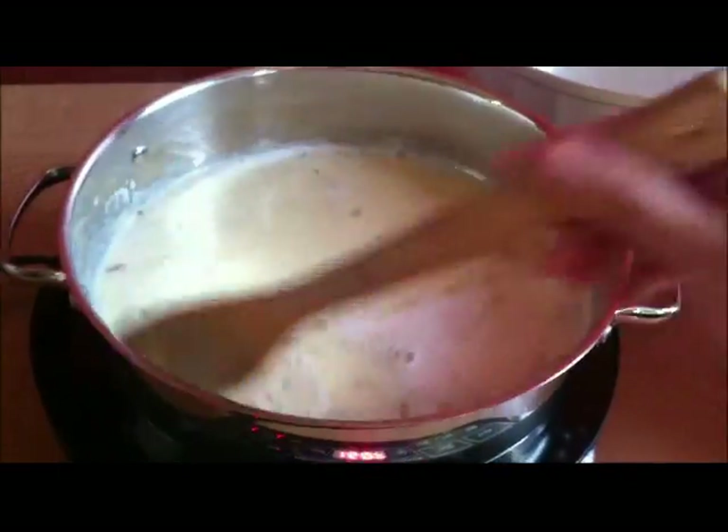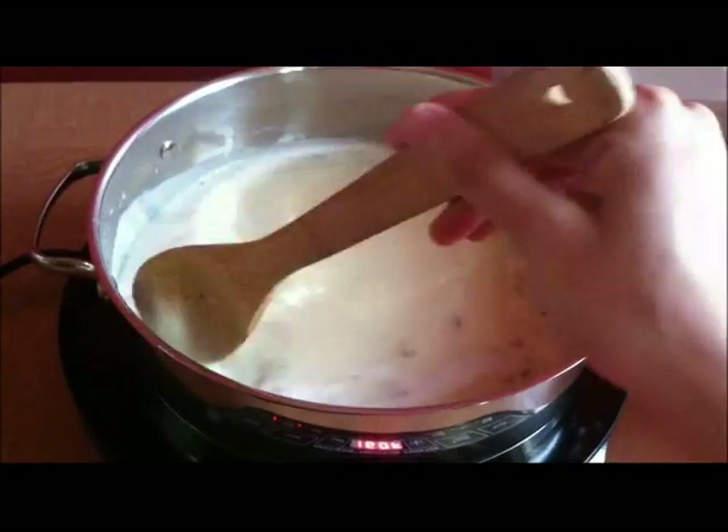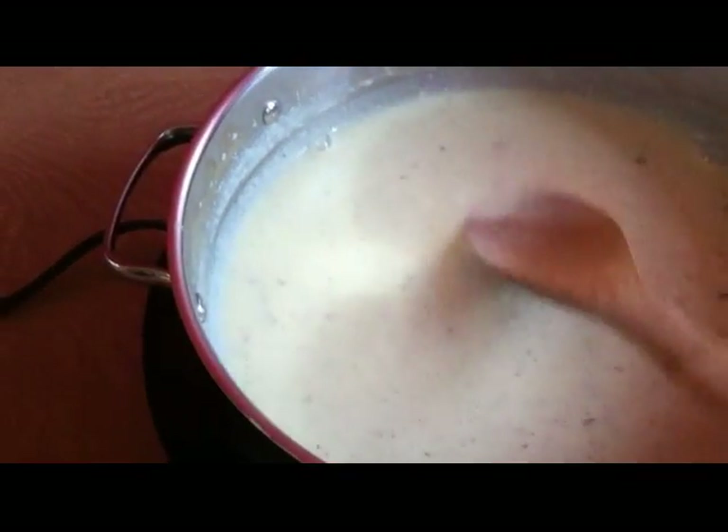If you have a thermometer, cook until the mixture reaches 160 degrees. Do not allow the mixture to boil or it will curdle. If the mixture does curdle, you may be able to save it by running it through a blender.